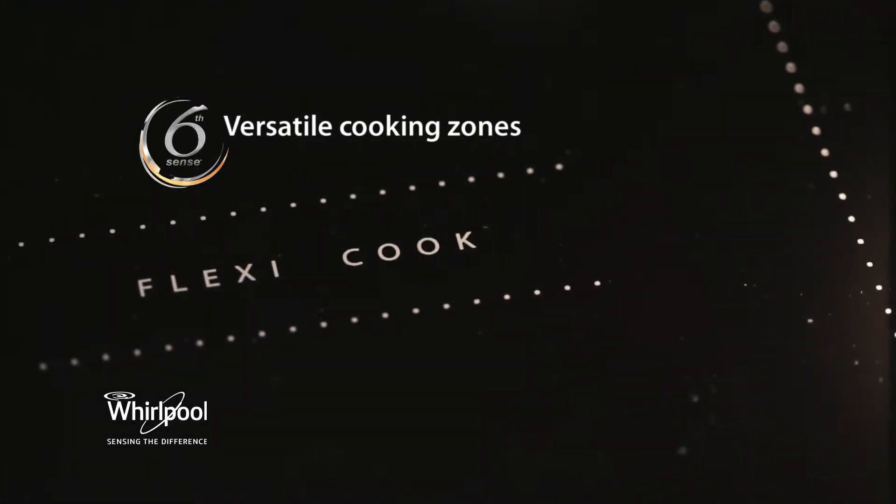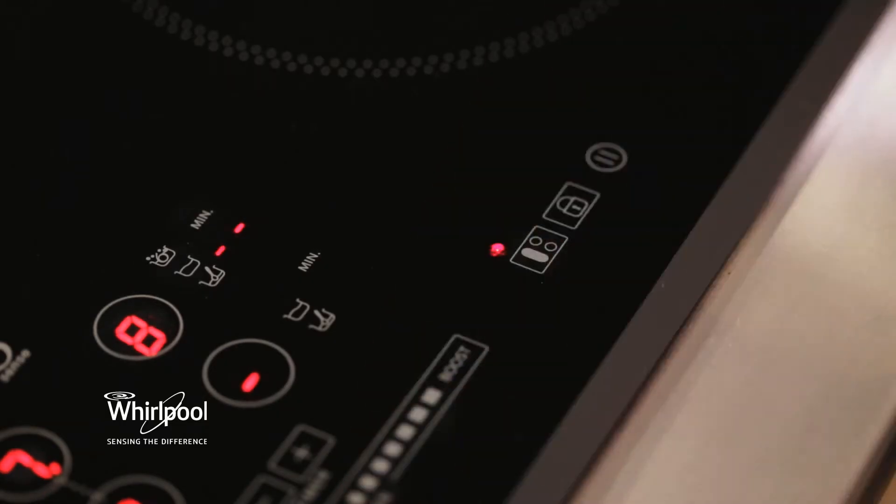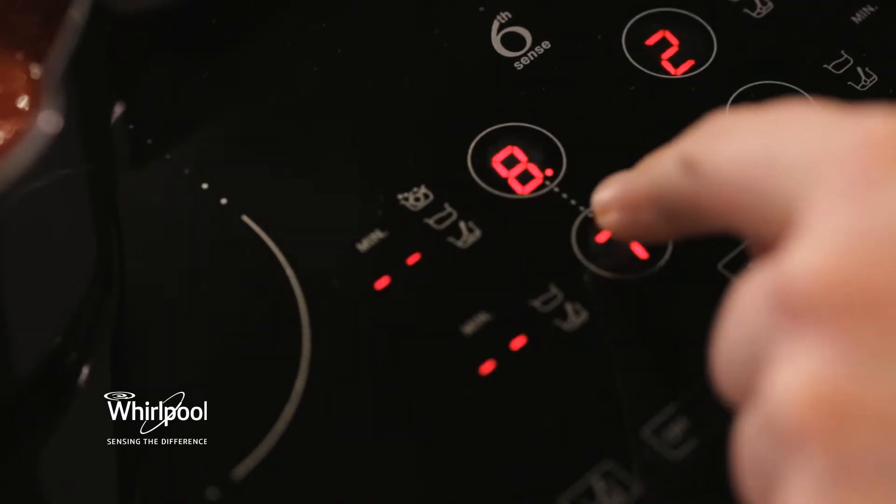The FlexiCook is so versatile. It has one large ring that you can use for your casserole dishes or your roasting trays, or you can split it into smaller rings for smaller pots with different temperatures. What will they think of next?